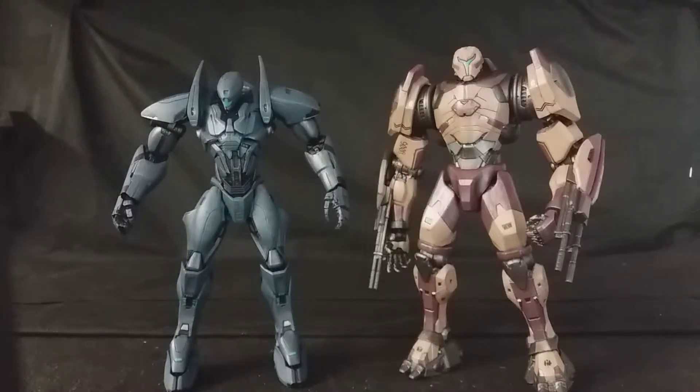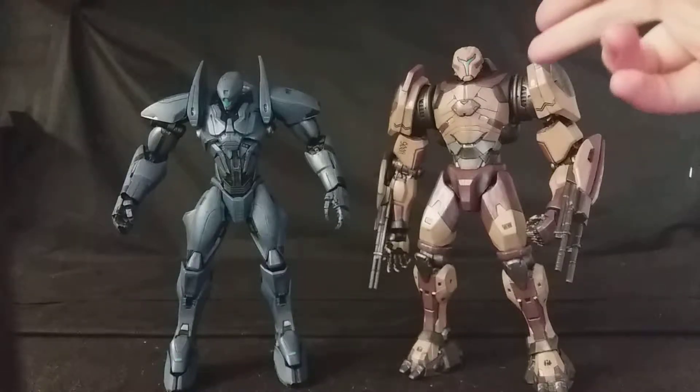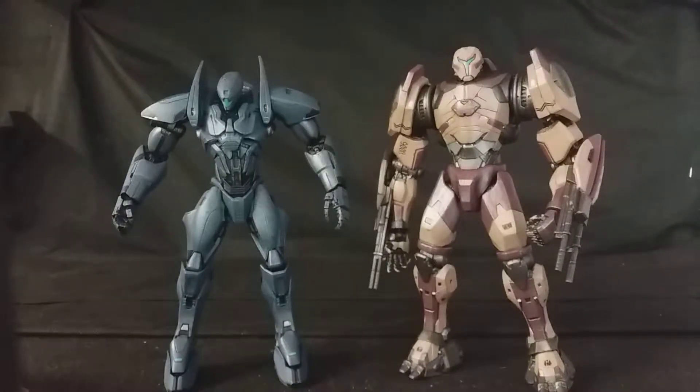Hello, this is Samuel from Action Figure Fury, and today I'm reviewing from Diamond Select Toys, Pacific Rim Uprising: Valor Omega and November Ajax. These were kindly sent to me by Diamond Select Toys, and I'm now reviewing them, and I have to say, these figures are absolutely fantastic.